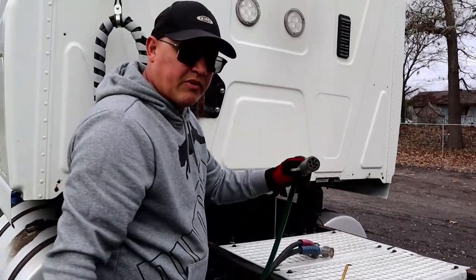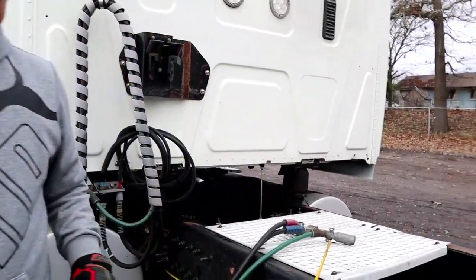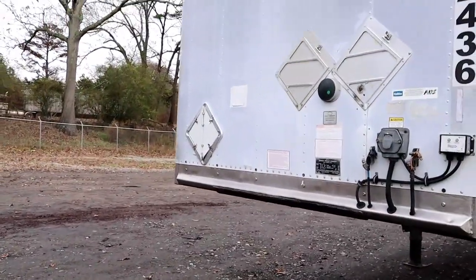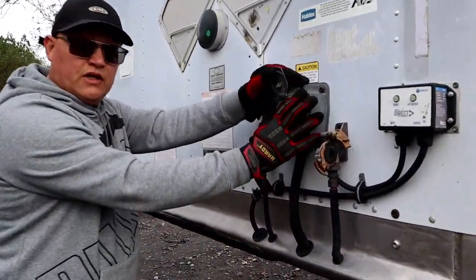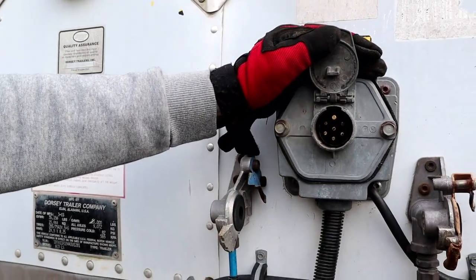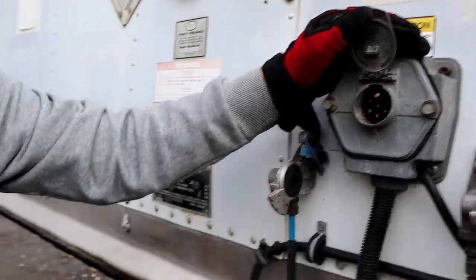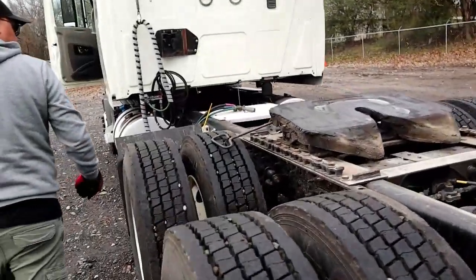Going to the trailer, this is where the electrical line connects to the electrical box. There should be no missing pins — there are seven pins and none of them should be missing. Now we'll come back to continue our coupling inspection.